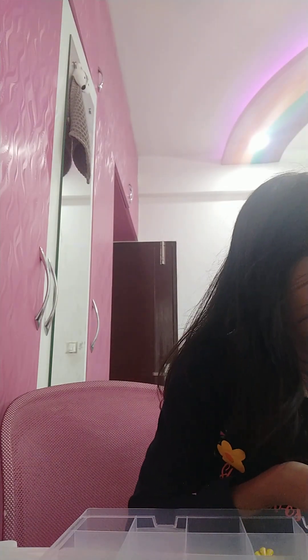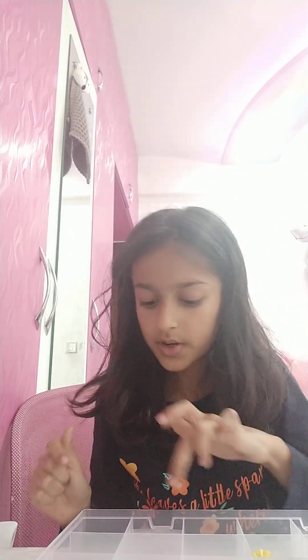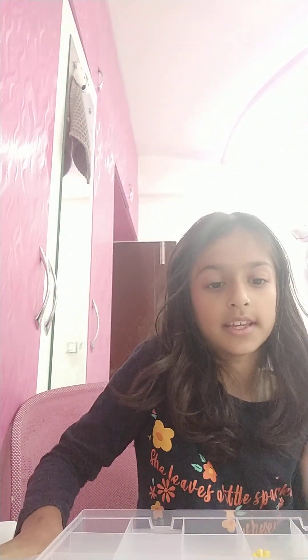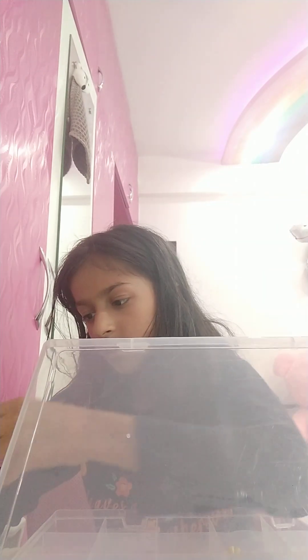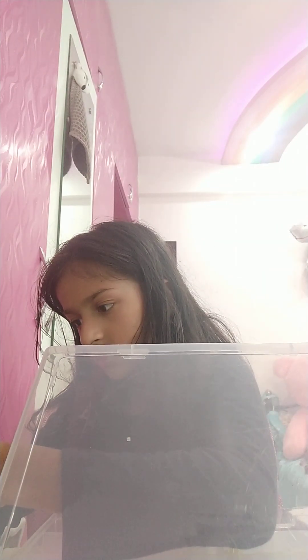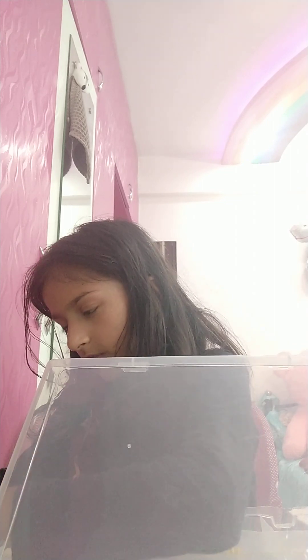I thought I had much space left — I have 1, 2, 3, 4, 5 — five compartments left. So in one of them I'm going to put all my earrings. First is this one, it's just a bit hard to find the pairs.